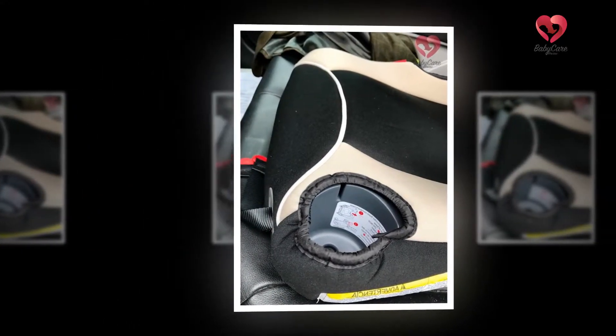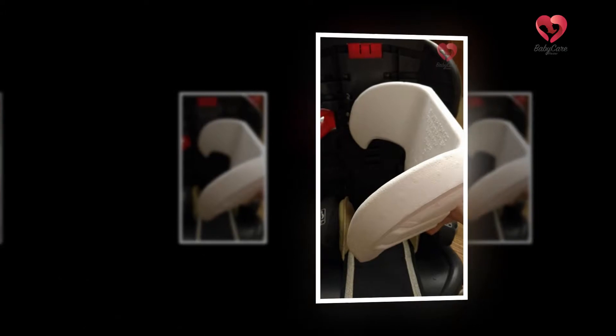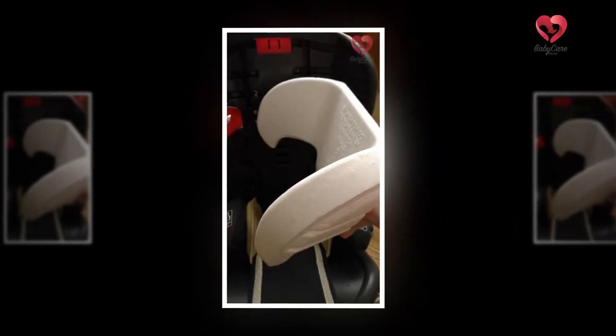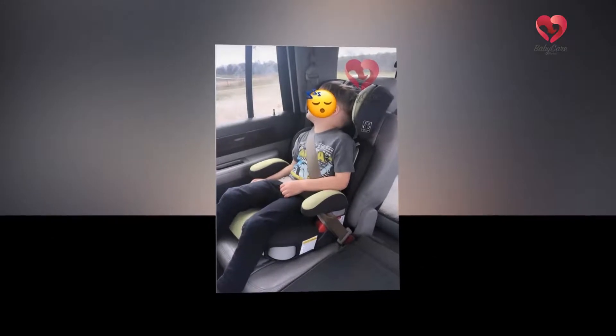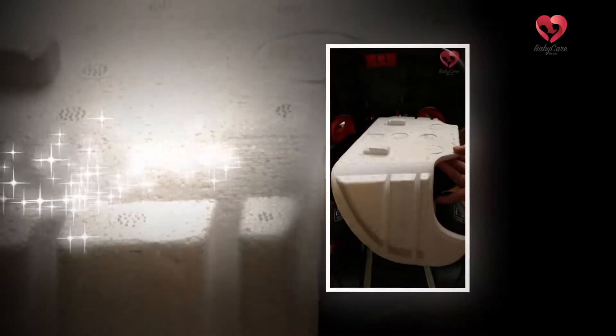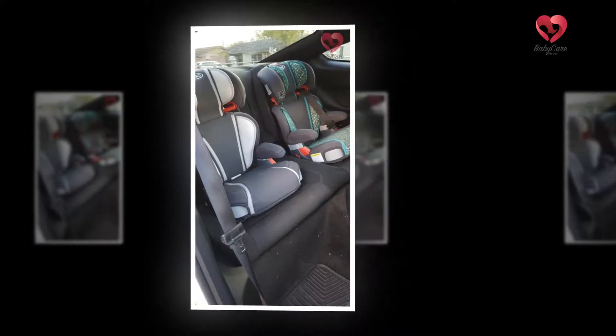The safety measures of this product are also important, since your children are going to use it and their safety is paramount. One issue some guardians found is that the lower anchors sometimes didn't secure the seat as firmly as expected, causing the seat to move around while driving without the child. However, this booster seat has been fully crash tested to meet and exceed government crash test standards.